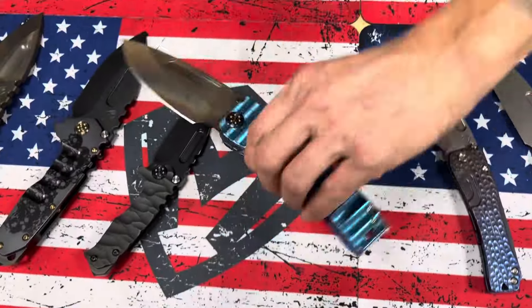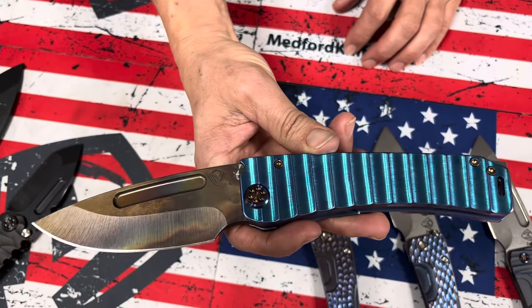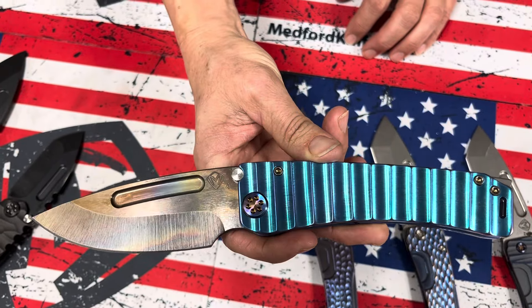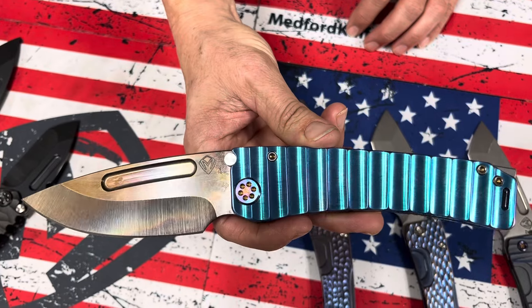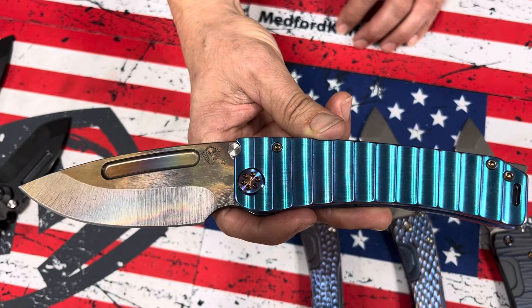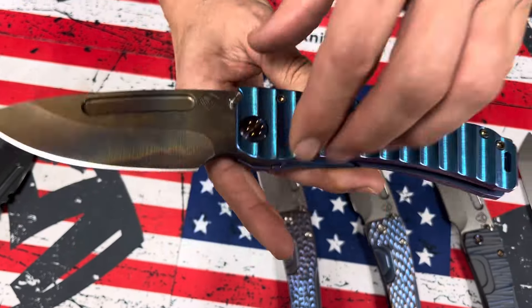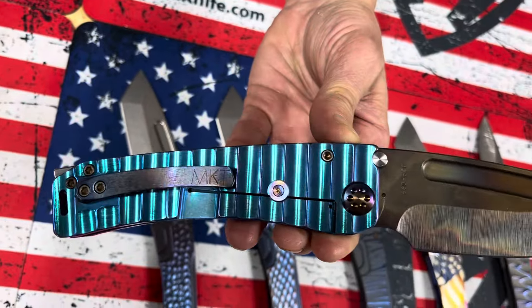This one right here — wow. This is one of the multi-etch color schemes. It's got this brilliant blue with violet, a little bit of violet on the flutes. That's armadillo. S45 Vulcan drop point blade — this is the Marauder H — with flamed hardware and a flamed clip.